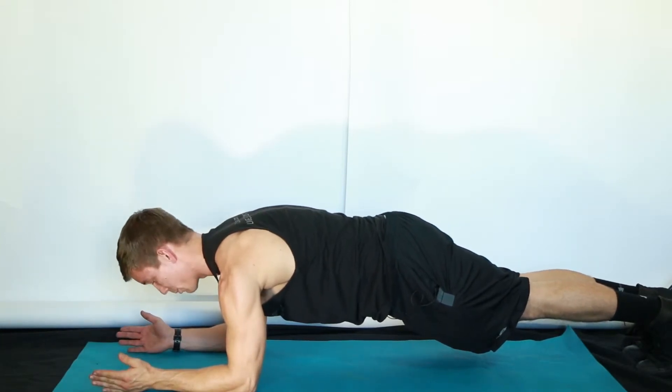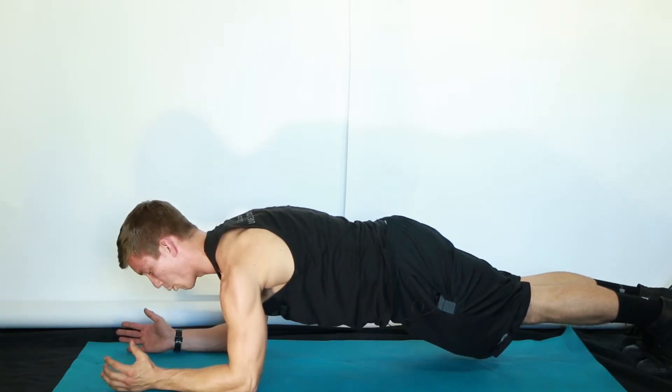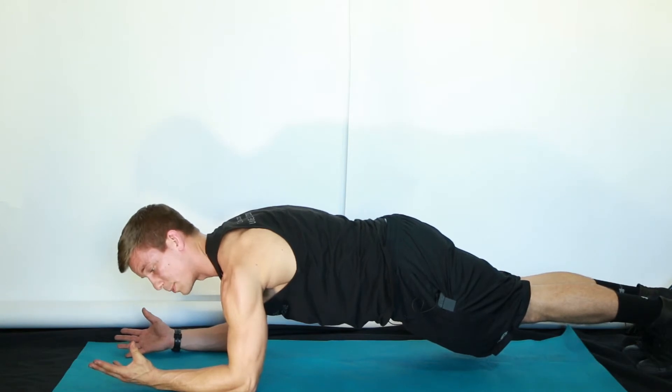We're just going to breathe naturally with our head down. Do not sag your neck. Keep your neck extended upwards, core braced, and just breathe naturally and hold this position.